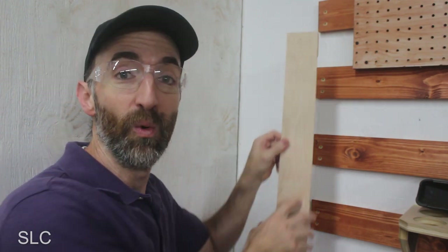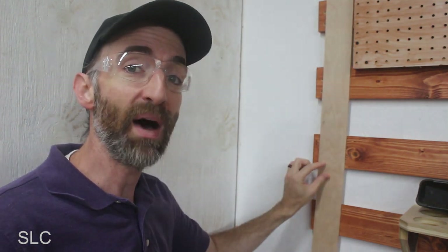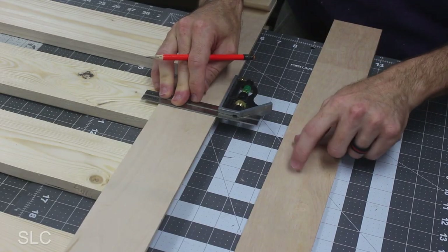If you've already installed some French cleats and you like that style — like I do in this metal building, sorry for the echo — you just want to take your tool, stick it on one of the top cleats, then take a pencil and make a mark exactly where the bottom of the following cleat will be. You don't necessarily have to worry about the top in this instance; you just want to make sure you know exactly where the bottom is.